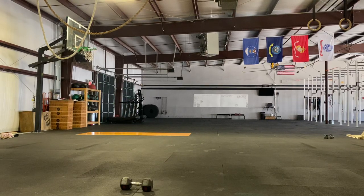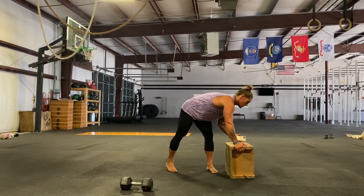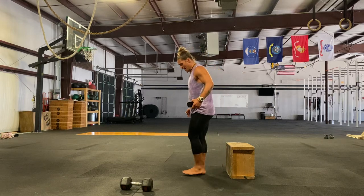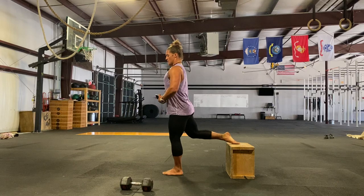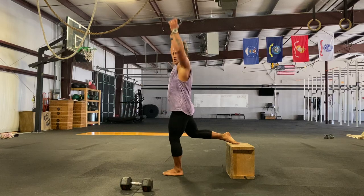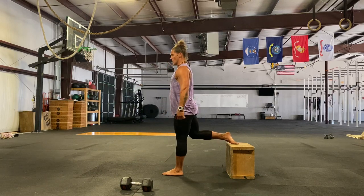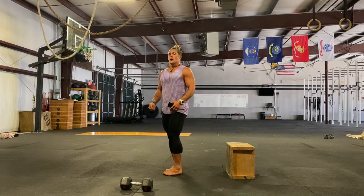With our split squats, make sure you're pulling that belly button up and back. You're about two and a half to three paces away from your rear foot. If you want to hold an implement in a front rack, farmer's hold, or overhead — whatever suits you. Nice control on the way down, speed on the way up. We're doing three sets of eight per side.